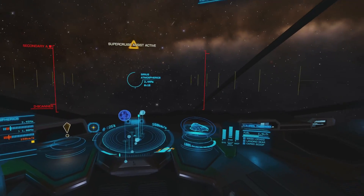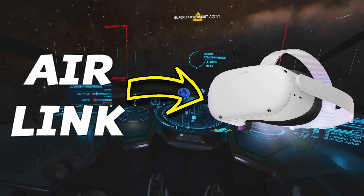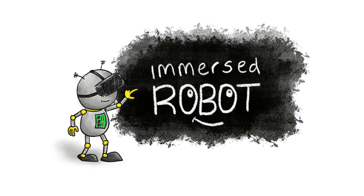So exactly what is Elite Dangerous like when using Air Link to stream wirelessly to a Quest 2? Immersed Robot.